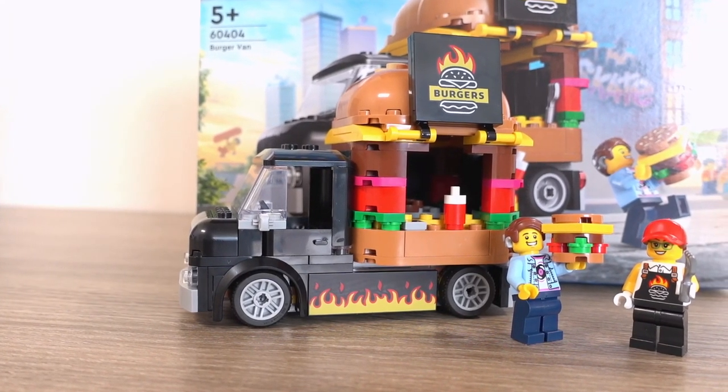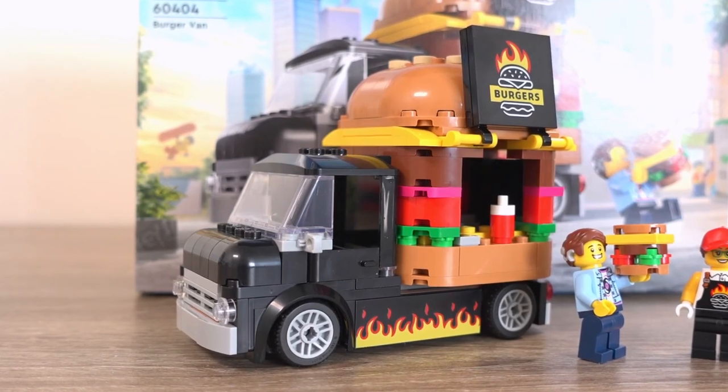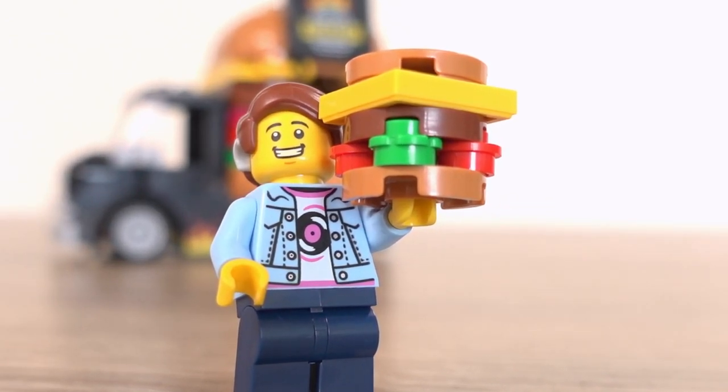£17.99 for this set is a little steep but is right where it should be with LEGO's pricing. I would have still been happy to pay that amount, however saving money even if it's £4 is always worth it — I could probably get a nice burger with that to be fair.